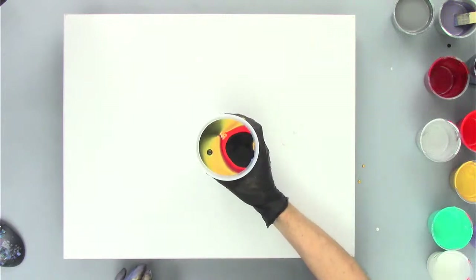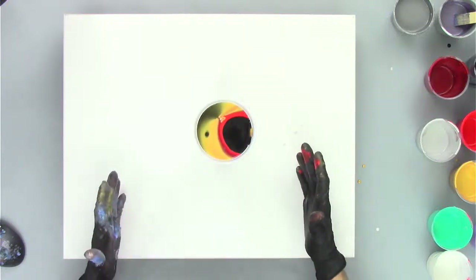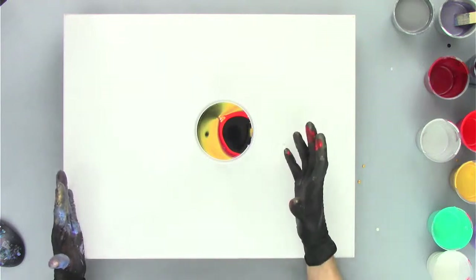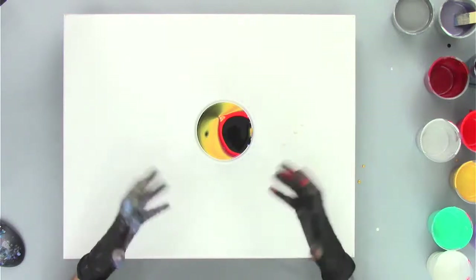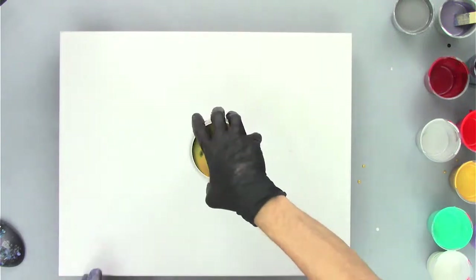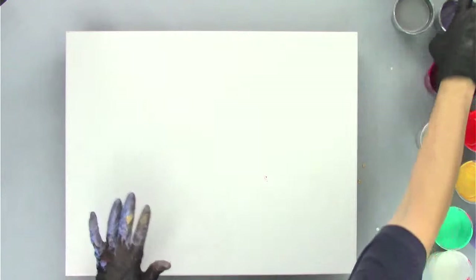I'm going to move this out of the way - that's a lot of paint. One thing I like about flip cups is I like to do bigger ones because you get a lot more paint, so a lot more blending in your cup. It just creates a lot more interesting effects when you have a bigger cup and more paint. Now I'm going to put my base coat down and then I'll show you something else.